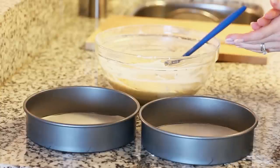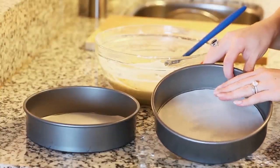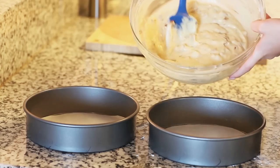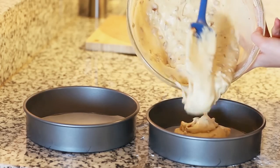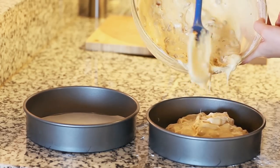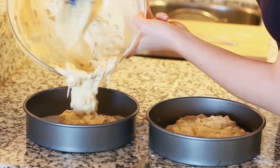Now it's time to bake our cakes. I've preheated my oven to 350 degrees Fahrenheit and lined two 8-inch cake pans with some parchment paper. I'm going to divide the cake batter evenly between the two pans and pop these in the oven and bake them until the top is completely set. You can always check by inserting a toothpick into the center, and when it comes out clean they're ready to come out of the oven.